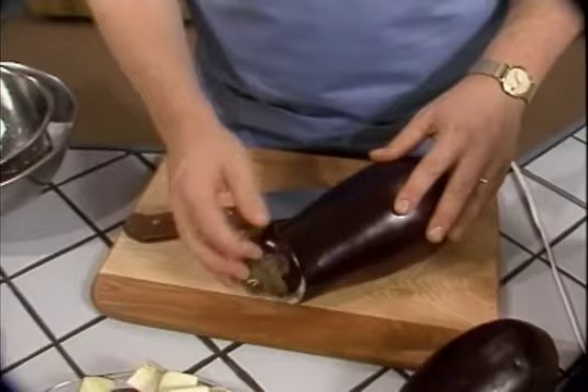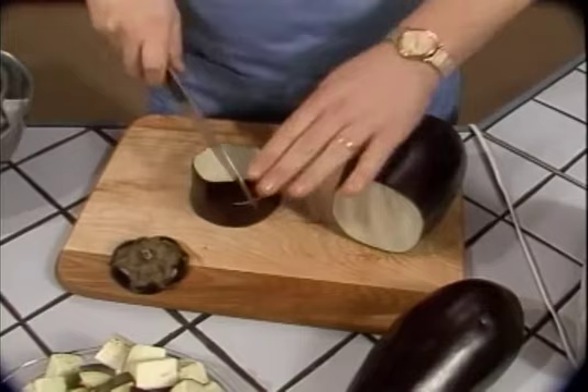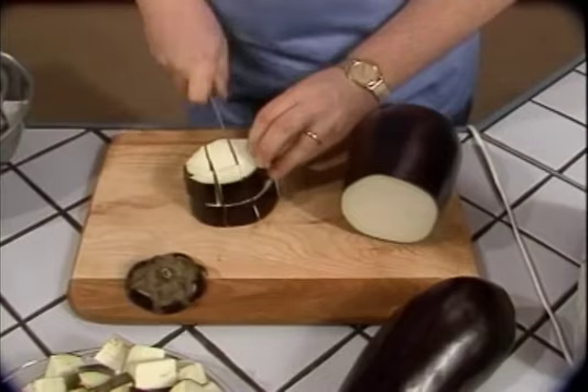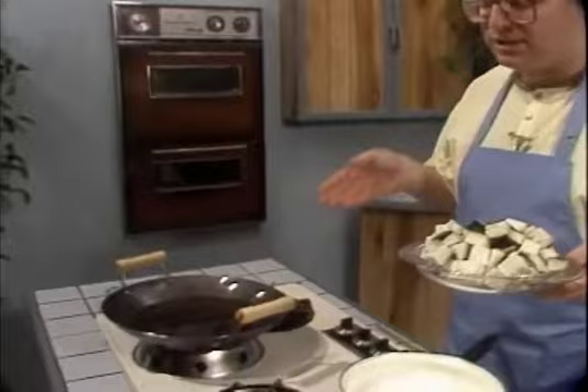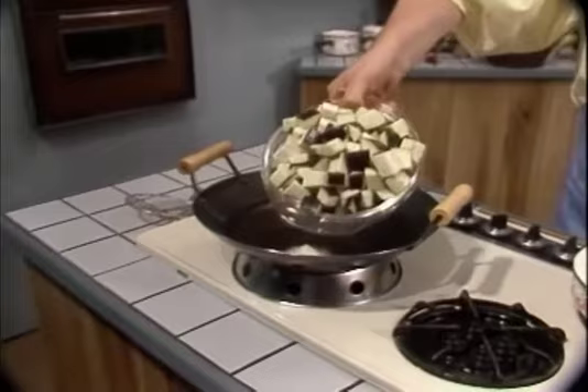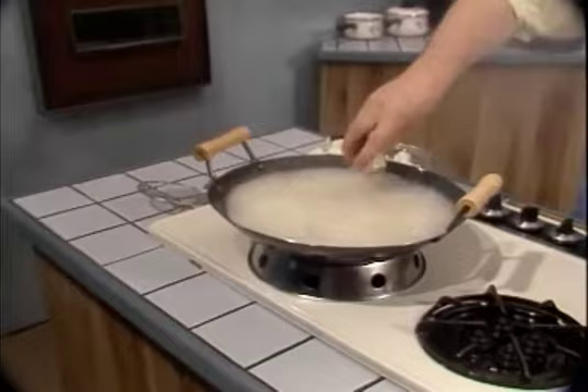First of all, cut off the end of the eggplant. The easiest way to cut into one inch cubes would be to cut into one inch slices and then cut those slices into cubes — this way you have an evenness in your chunks. We're going to take our eggplants over to the ghee. This ghee is very hot, because when you're deep frying eggplants, if the ghee isn't very hot, they soak up too much. So let's gently place the eggplant pieces in the ghee.